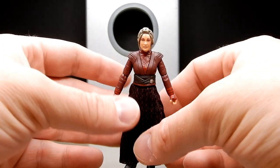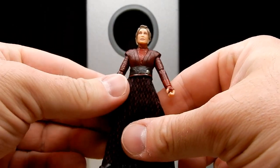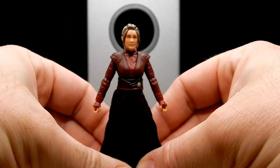Let's crack this one open and take a look at the figure. Here is Morgan Elsworth out of the packaging — she's looking pretty good, I'm digging this figure. Accessory-wise, unfortunately it's the same as the Black Series: it doesn't actually come with any accessories, which is a little bit of a bummer.